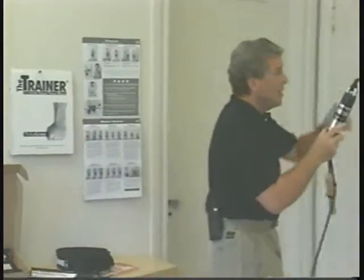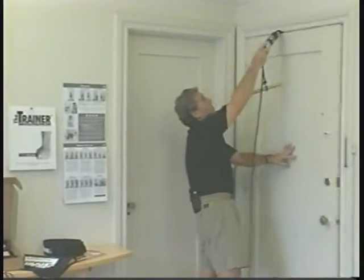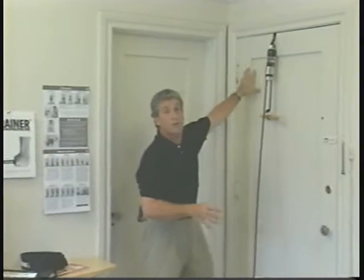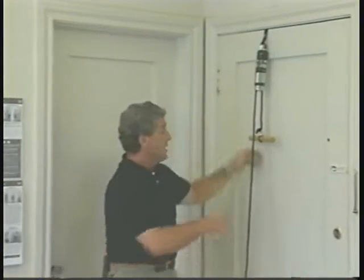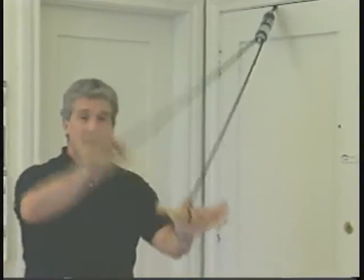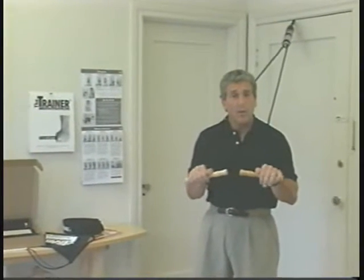Take the trainer and place it in the top of the door. Make sure that the straps are separated — by separating the straps, it's easier to close the door and move it into position. Make sure you keep the trainer near the hinge side of the door, that way you'll be a little safer. Take the handles and even them out. You want to have a palm-down, thumb-wrap-around grip.